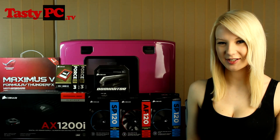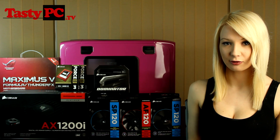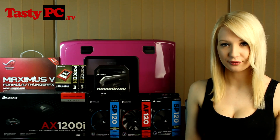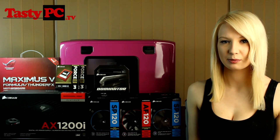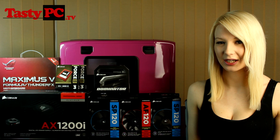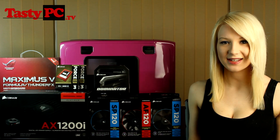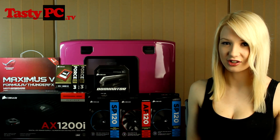Hey, I'm Lauren from TastyPC.tv. Today I'm just going to be doing a really quick update video for Project Tasty. Before I can actually begin the build, there's three things that I've got to decide on, and I'd really like your opinion on these things, because Project Tasty is going to be TastyPC's official workstation for quite some time. And as it is all possible thanks to my subscribers, I would really like my subscribers to have an input on the decisions.